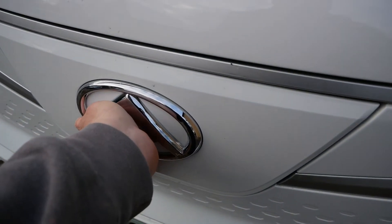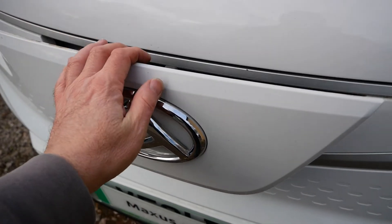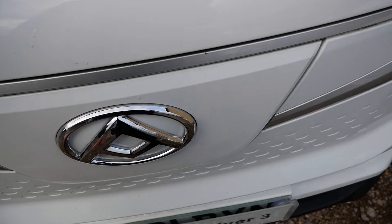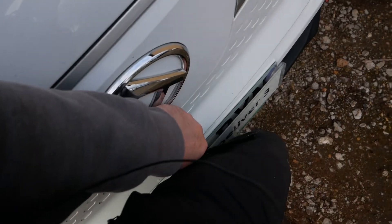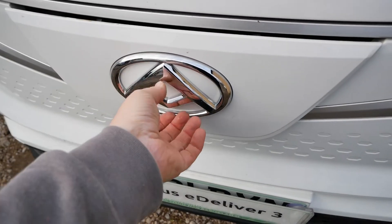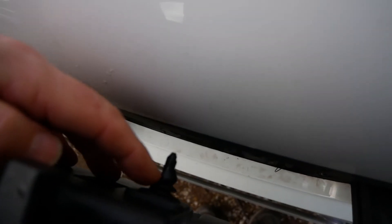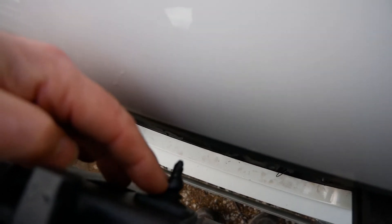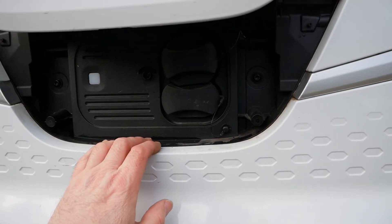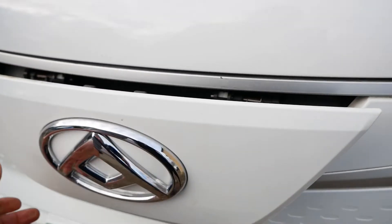I've found with these Maxxis vans that some of them are quite awkward and require a bigger push than this one does. When they are particularly stiff, what might help is using your leg with your fist in the middle of the badge and using your body weight on it. There doesn't seem to be any adjustment on these, but looking at it that appears to be the locking catch, so maybe a bit of lubrication on that plastic pin might help. Just make sure it's all clean — these collect dirt because they're right at the front of the vehicle — so make sure all the pins and pivot pins are clean and free from dirt.